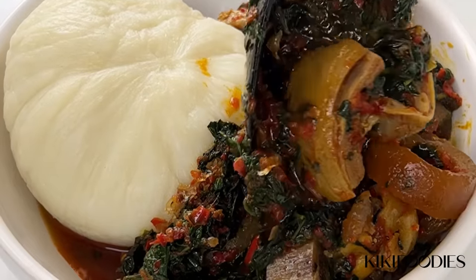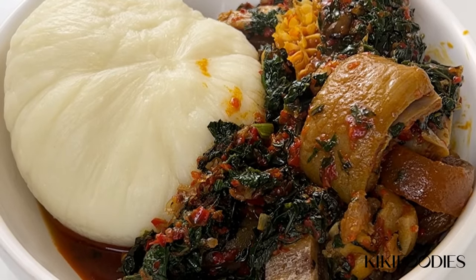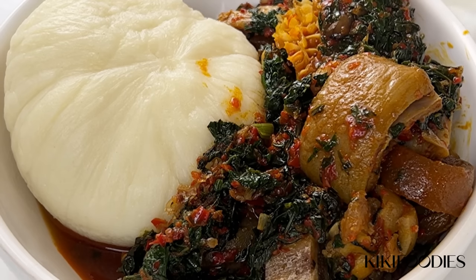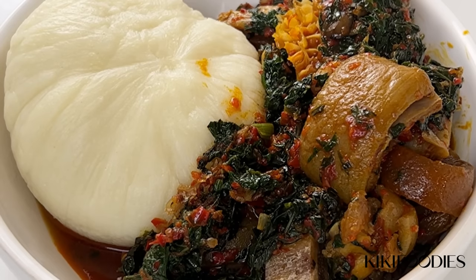I'm enjoying my ferrero with hot fresh pounded yam. I showed how to make pounded yam in my previous video on egusi soup, so check that out if you're interested. Thank you so much for watching and for supporting me — I'll see you in my next video, bye!